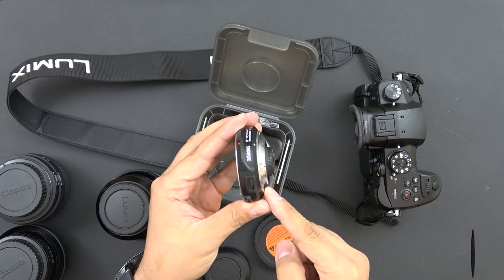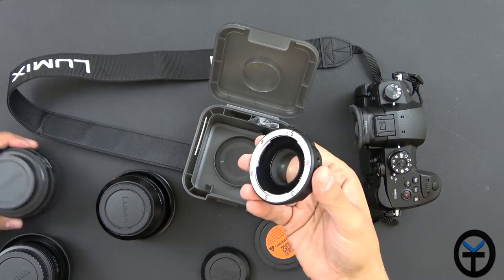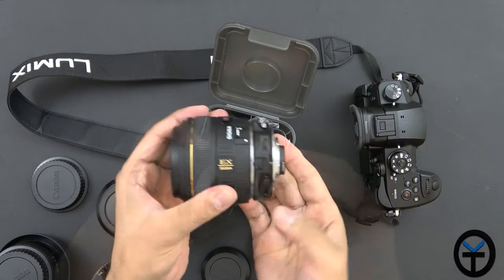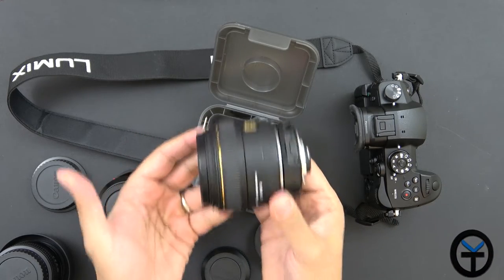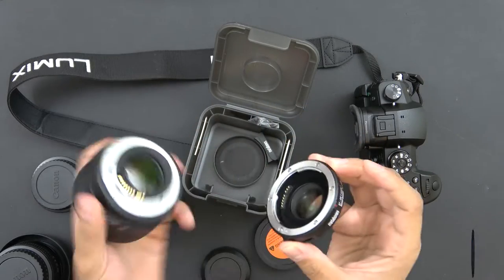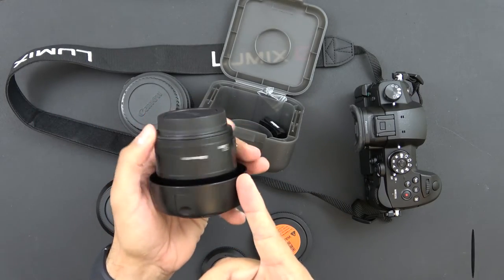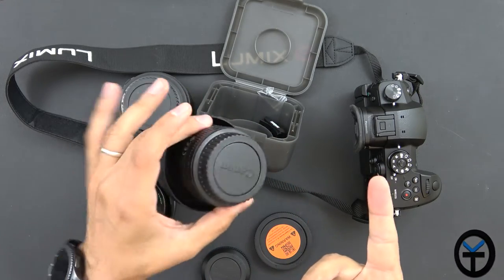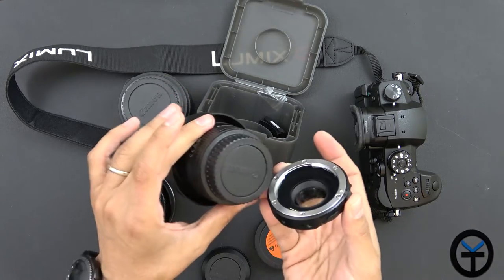What you get with the Metabones is the ability to fit Canon lenses into the Micro Four Thirds system. You'll notice how it's a little bit protruded in the back — it does actually adapt directly into the system. That gives me the ability to use, for example, my Sigma f1.4 30 millimeter lens, which snaps on. So now it becomes an extension of my lens and will fit into my GH5, meaning I can still use my Canon lenses. I also have a 50 millimeter f1.8 lens — about a $250 prime lens on the cheaper end. It's plastic, not the best build, but it does the job and works great with the Metabones adapter.